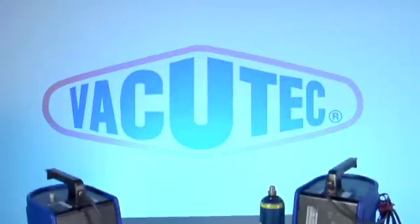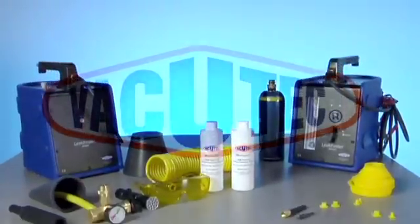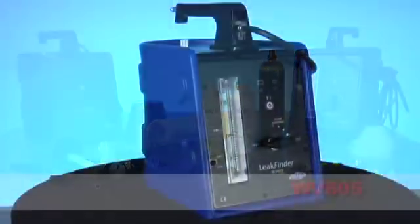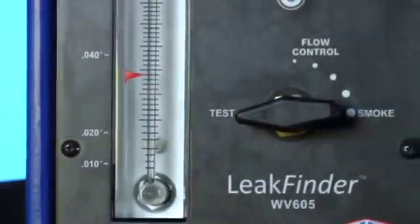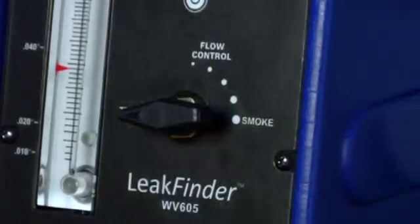VacuTech, the world's leader in smoke technology. VacuTech brings you the all new WV605 Leak Finder. From the full size flow meter to the flow control with test mode, the VacuTech WV605 Leak Finder has it all.